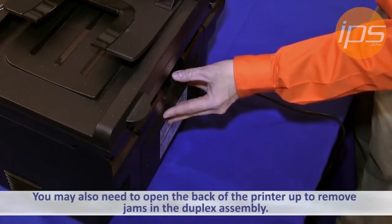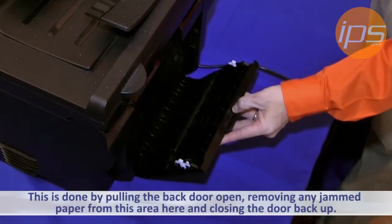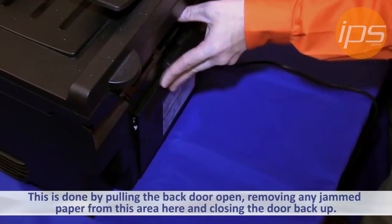You may also need to open the back of the printer to remove jams in the duplex assembly. This is done by pulling the back door open, removing any jammed paper from this area, and then closing the door back up.